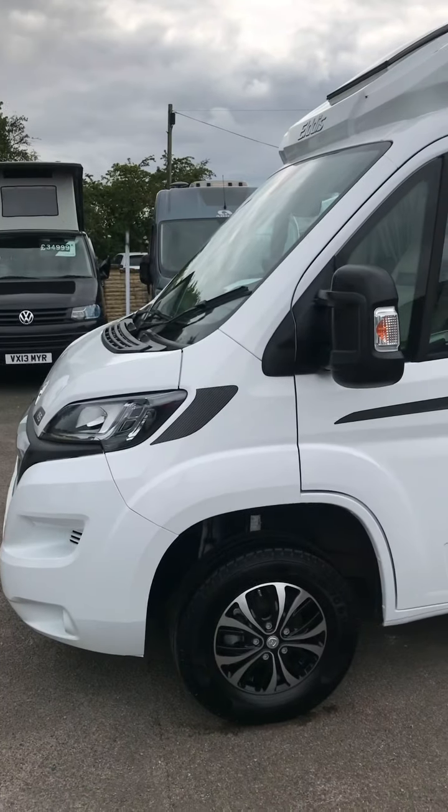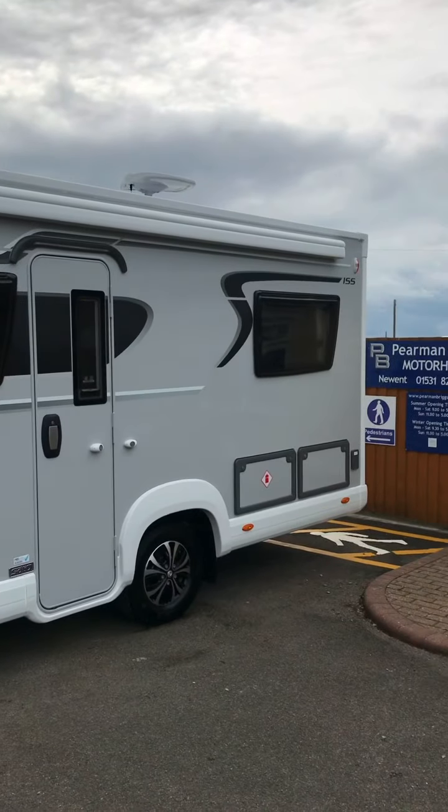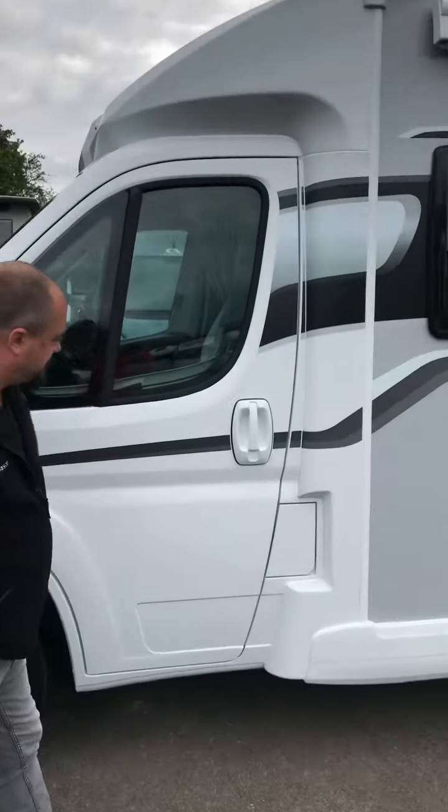Here we have the AutoQuest 155 Magnum GT — it's a handover video, just flying around the outside to start off with.